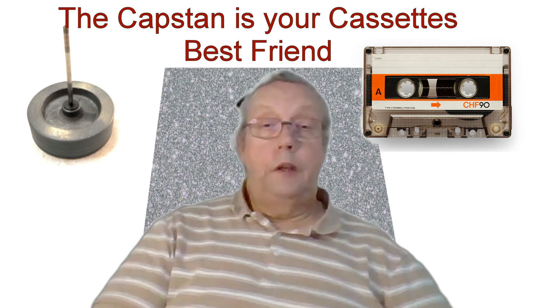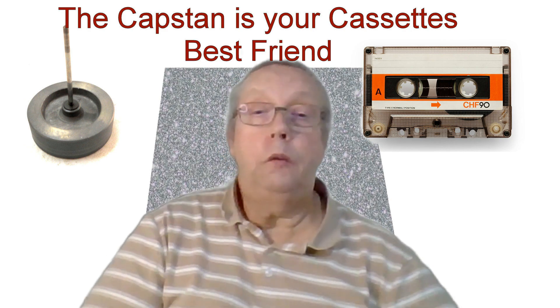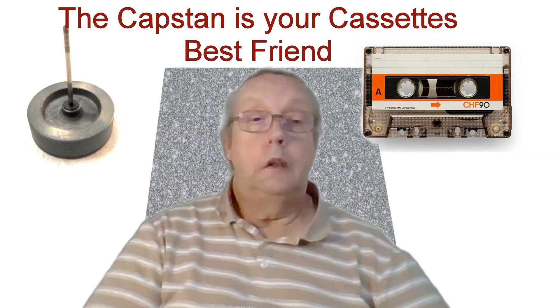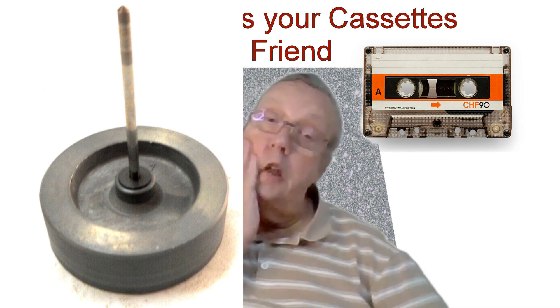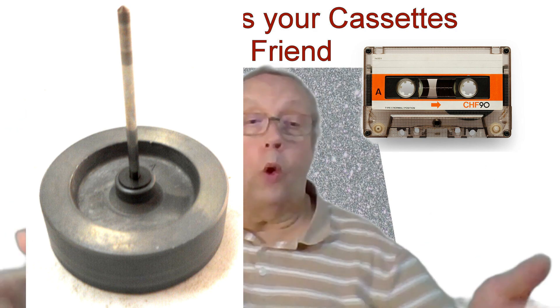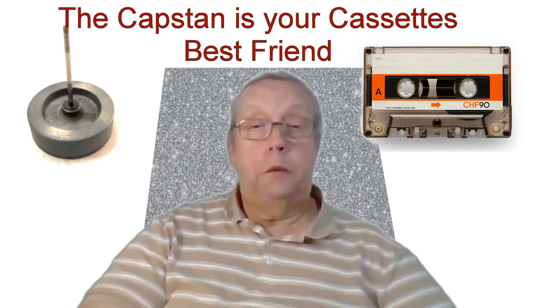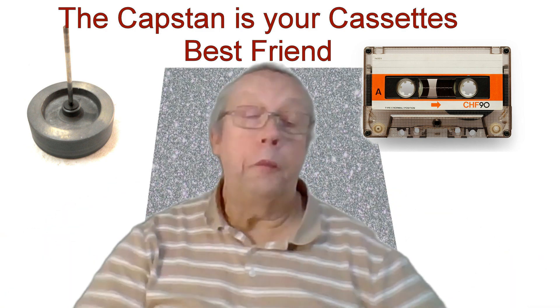Have you ever popped in an old cassette tape only to be greeted by a bizarre high-pitched sound that makes you question your sanity? What if I told you that the secret to this audio anomaly lies in a tiny spinning component called the capstan? Today we're diving into the world of cassette tapes to uncover what the capstan does and why your favourite mixtape might be playing at warp speed.